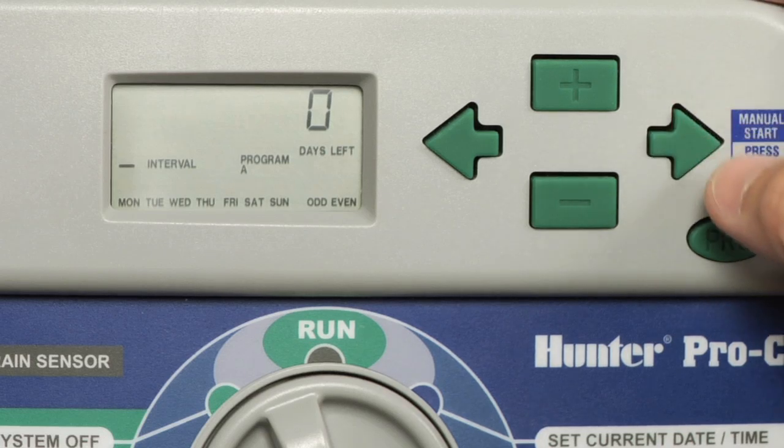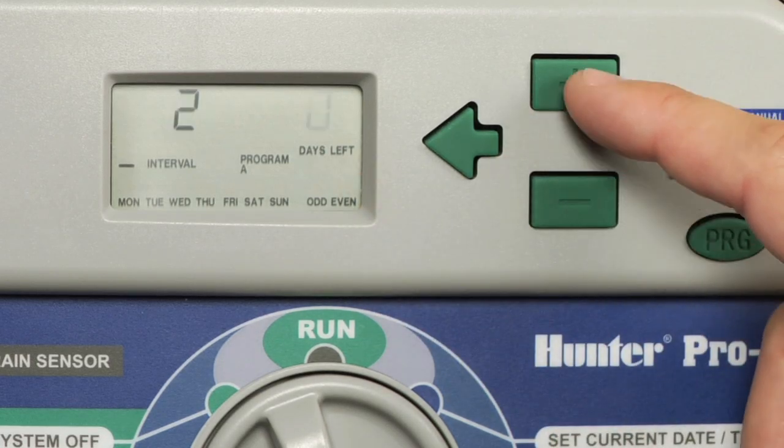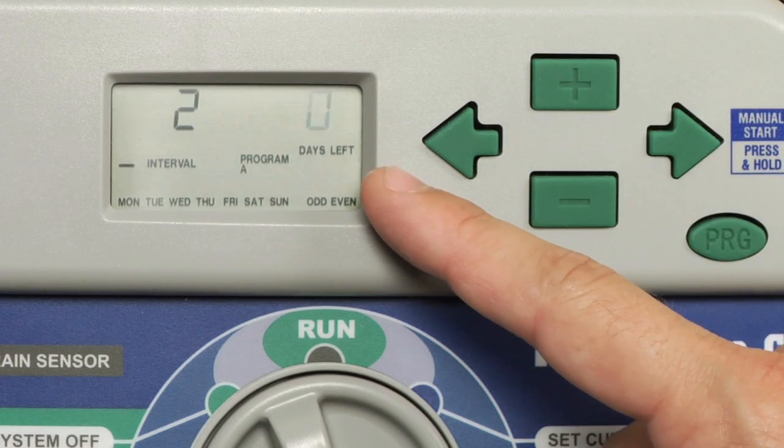If we hit the right arrow button, our days left selection is going to start flashing. We can adjust this from zero days left to one day left. If we hit it again, it goes back to zero days left.